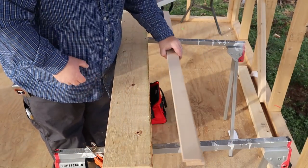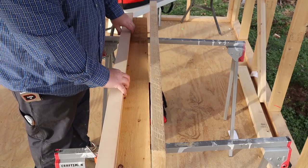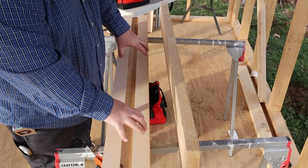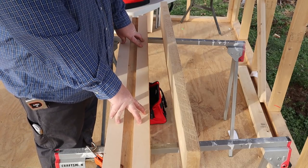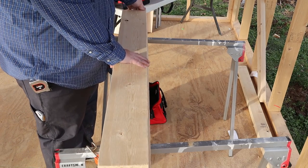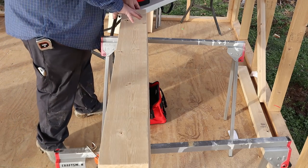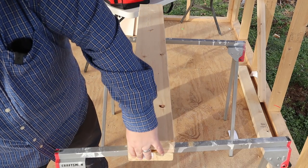I've got my two 2x6s cut for the header. I'm probably the only guy using Baltic birch plywood to build a header, but that's what I had left over from my home workshop. The half-inch plywood is only there to space it out so your wall is flush inside and outside the building — the structural load rests on the 2x6s on edge. I'll use my nail gun shooting 3-inch nails to keep everything tight together, then use a flush-cut pull saw to trim the plywood ends nice and clean.